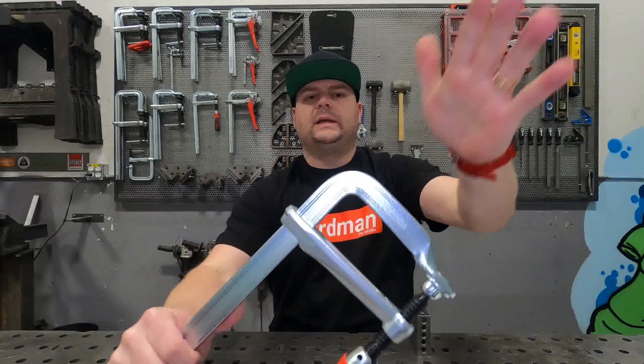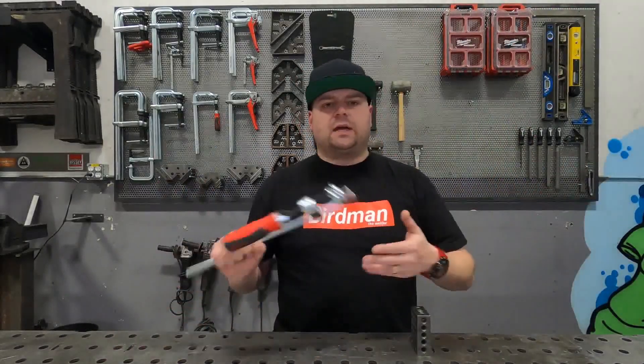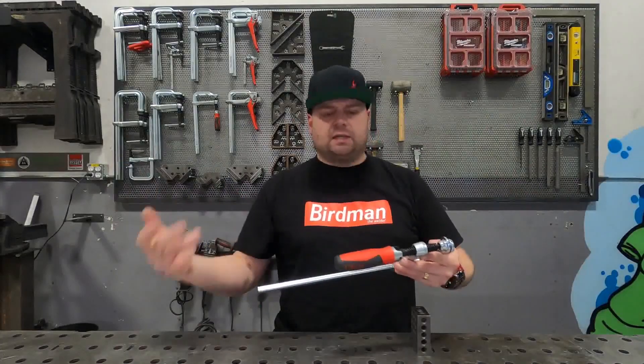As always, made in Germany with German Bessie steel, providing you the utmost in strength and durability. This thing is a beauty.